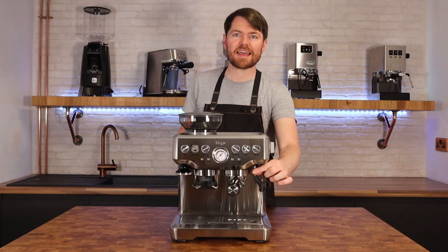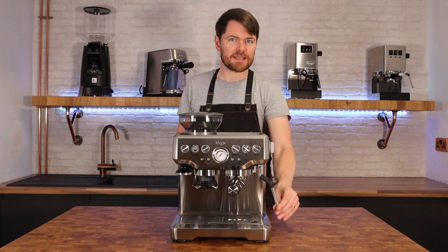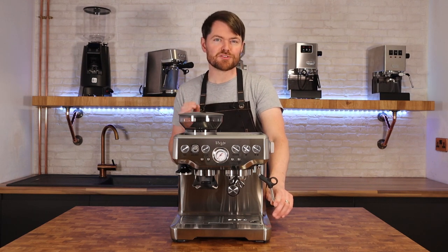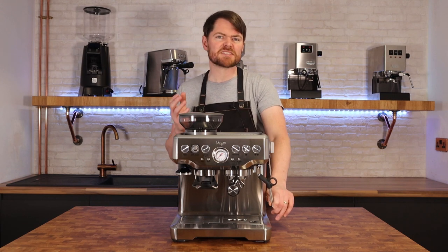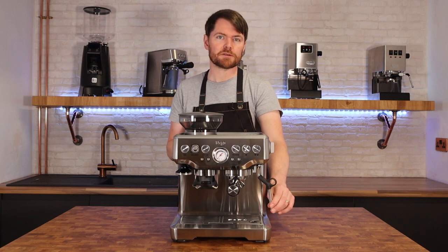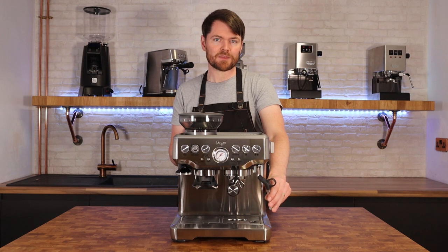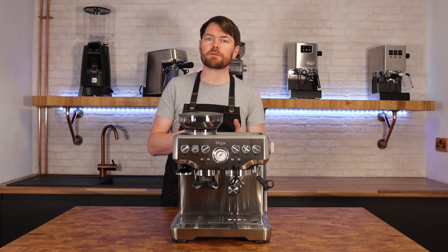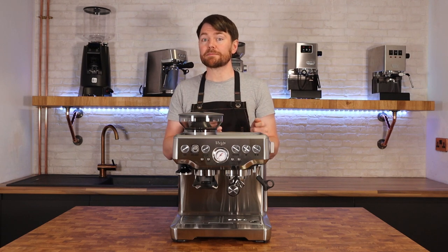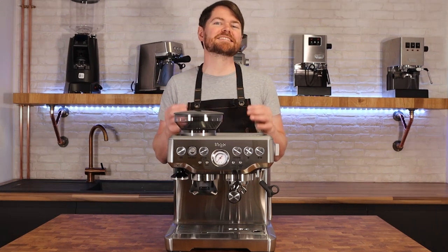It has a hot water spout and a steam wand with a single-hole steam tip. The steaming on this machine is great for learning — it's not quick, taking about a minute and ten seconds to get 200ml of milk up to around 60°C, but that gives you time to adjust and get the texture perfect. The Pro and the Bambino Plus are quite a bit faster, mainly because of the four-hole steam tip they come with versus the single-hole on the Barista Express.